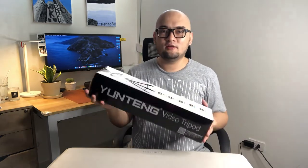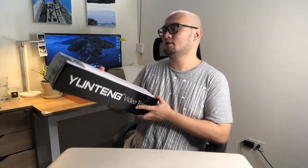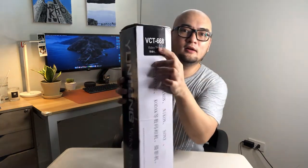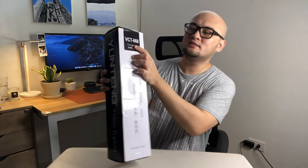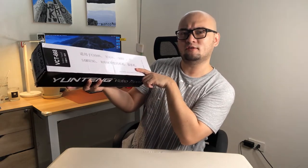Here is the box. On the front you can see the Yuteng video tripod, and on the other side the model number is the VCT-688 video tripod. It's compatible with Canon, Nikon, Sony, Samsung, and Kodak — so note that this is not for cell phones.